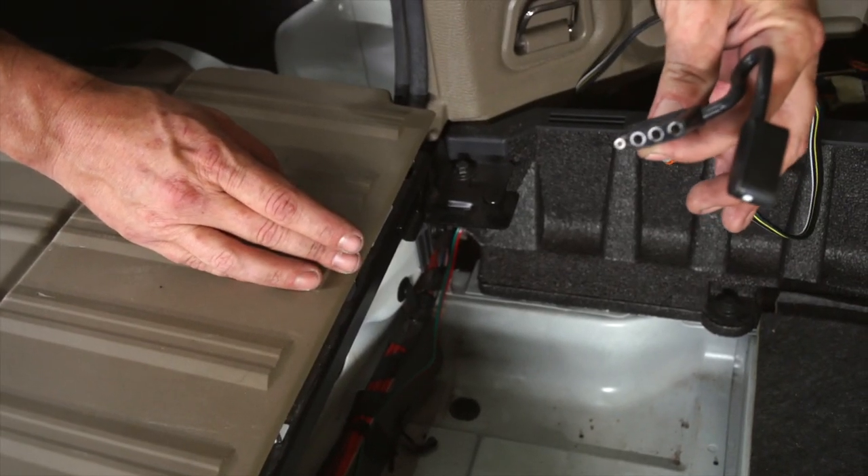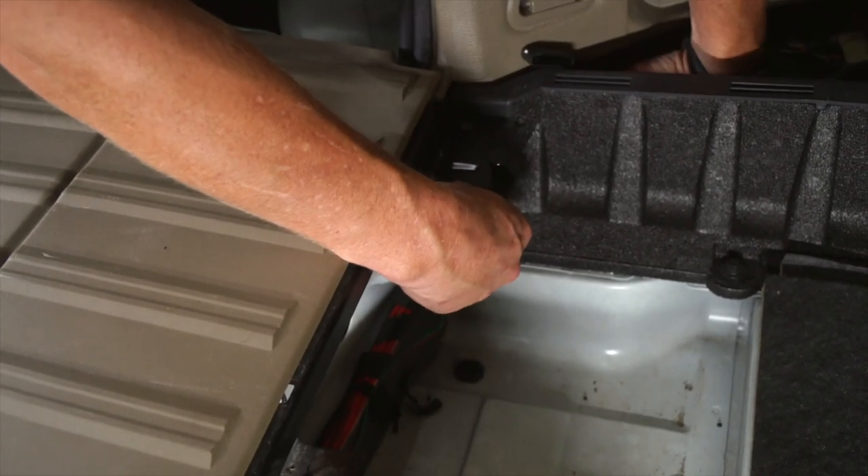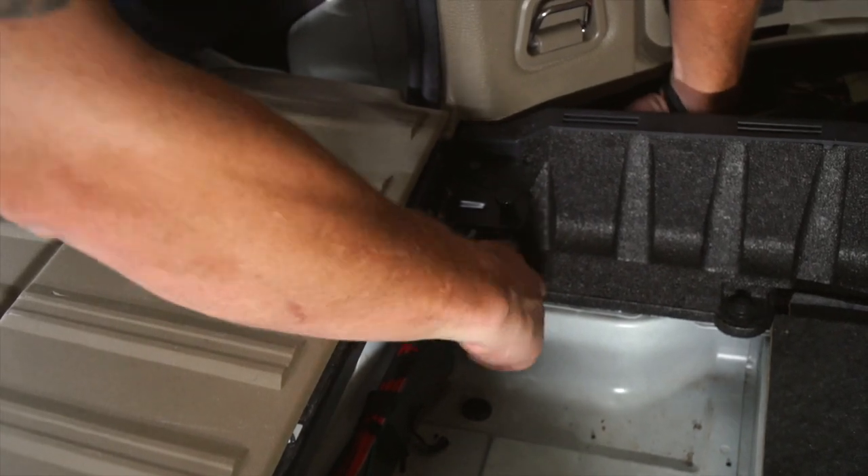We're going to want to take our four flat wiring and slide it back through the same spot that we put our green and red wire.